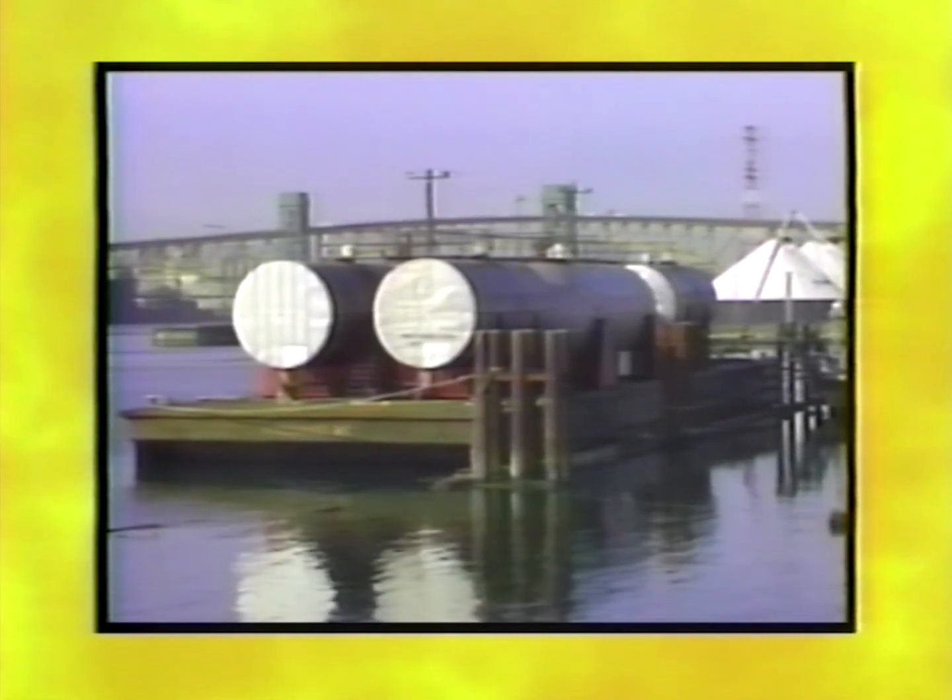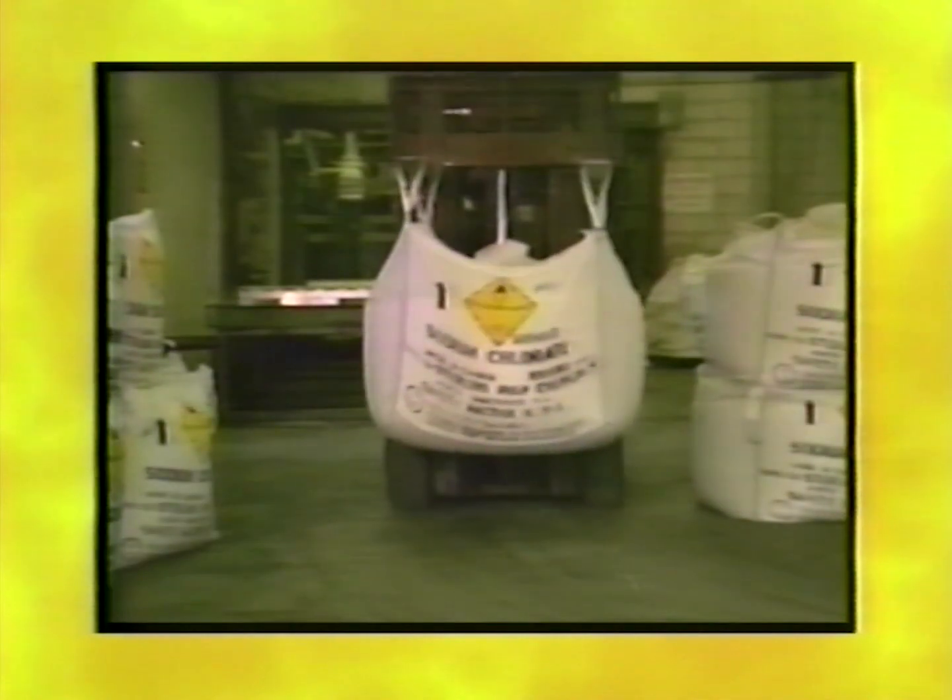By barge, almost always in liquid form. And in bags, always in crystal form.